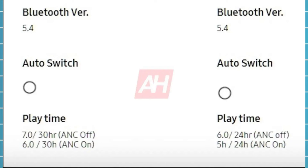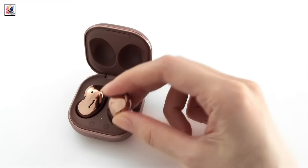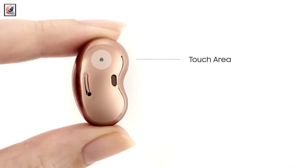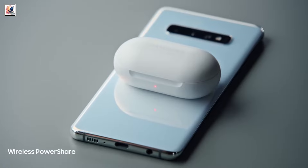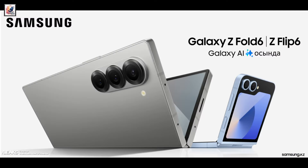Both versions will support Bluetooth 5.3 with auto-switch. The South Korean electronics brand is speculated to launch both Galaxy Buds 3 Pro and Galaxy Buds 3 at its next Galaxy Unpacked launch event on July 10, 2024, alongside the Galaxy Z Flip 6, Galaxy Z Fold 6, Galaxy Watch 7, and Galaxy Watch Ultra.